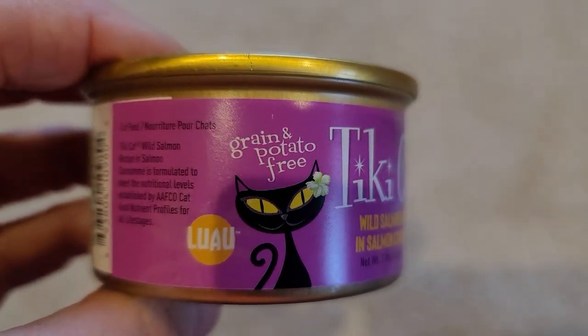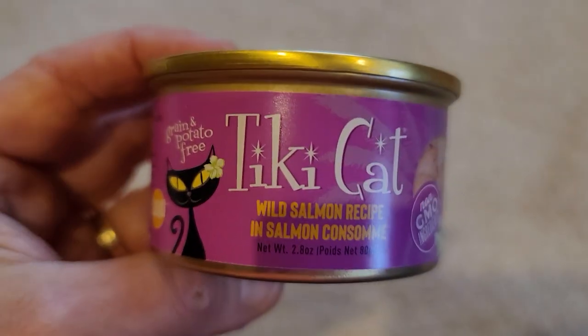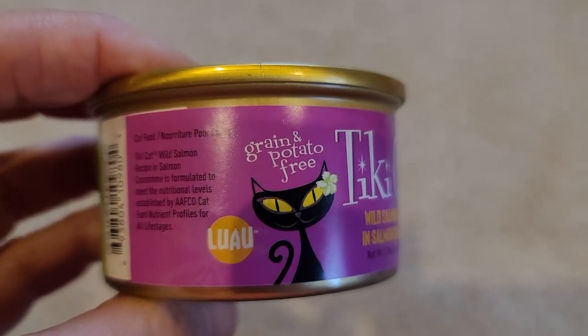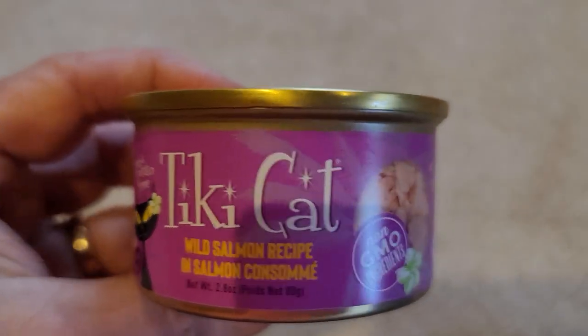This is one of those things that I give to my cat as a treat, and she really, really likes it. So I feel like she's really getting a nice treat when I give it to her.